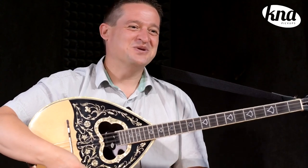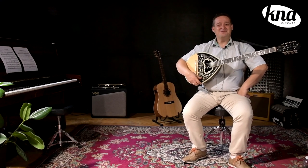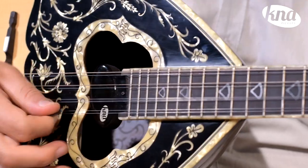Now you are ready to plug your bazooki and play. If you play an acoustic instrument and need to amplify it, make sure you check out the rest of the KNA product line-up, as they may have just what you need.